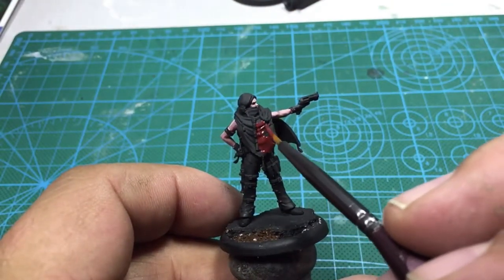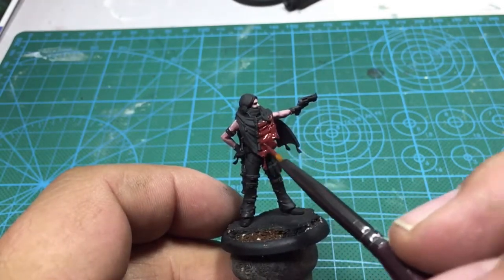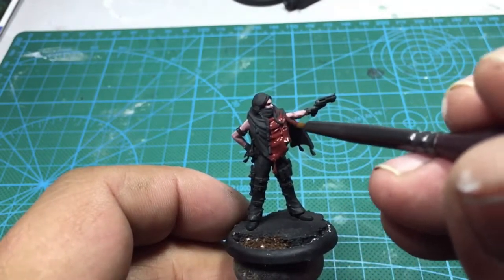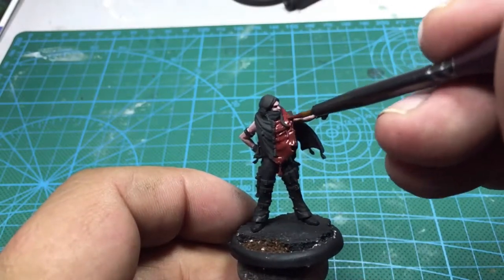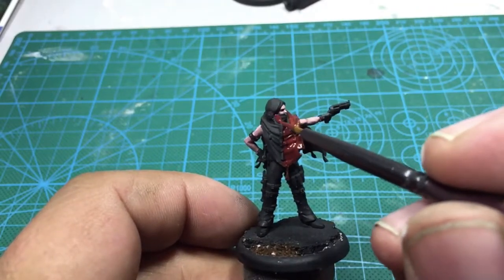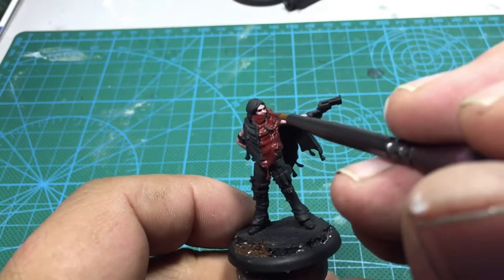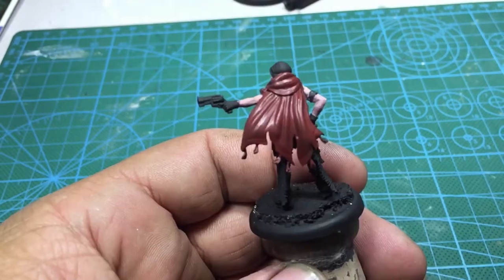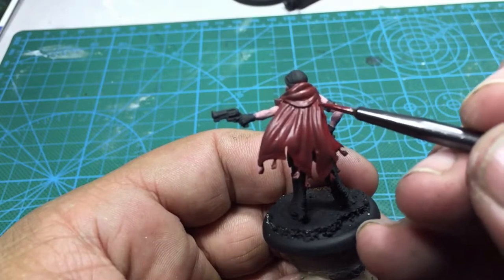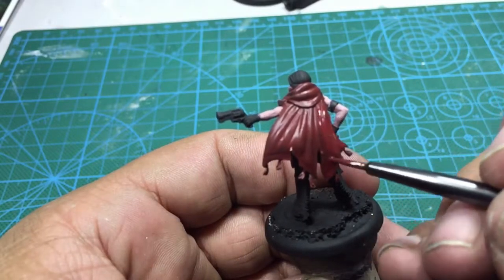Now on her poncho I'm gonna do it red. What I did is I took some Coat d'Arms Brick Red number 509 — that's what I'm gonna use as a base coat for this. I'm gonna mix between the Coat d'Arms Brick Tone, Coat d'Arms Vampire Red, and Coat d'Arms Blood Red. I'm gonna put that on my wet palette and transition it so I have steps across those three colors. That way I can start really building up the highlights on her poncho.